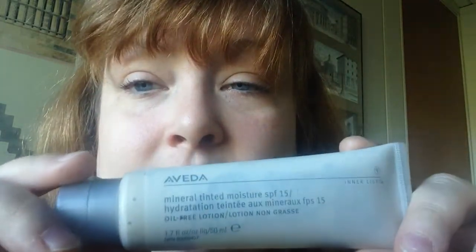My skin gets a little bit dry in the fall and winter, so instead of using the primer that I usually use, I'm going to use this Aveda Tinted Moisturizer. I really like it, but probably any tinted moisturizer would be fine. It kind of smells nice too — it smells like a spa. I'm going to use a little bit more, especially around my eyes, so that I don't get wrinkles.